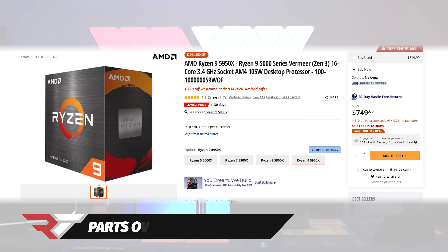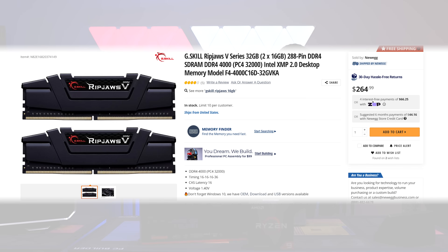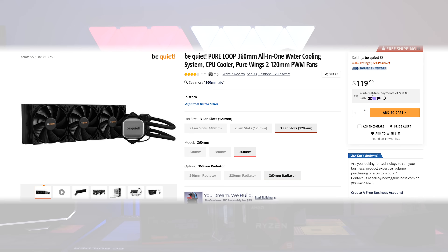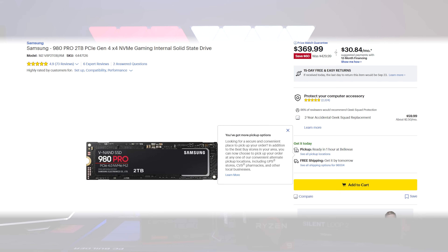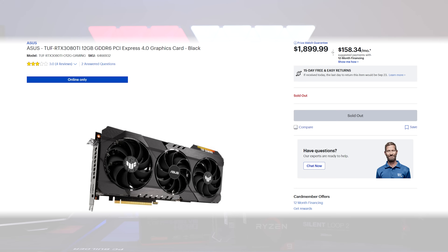Starting with our components: we're using the Ryzen 9 5950X CPU, the ROG Crosshair Dark Hero motherboard, G.Skill Ripjaws 5 at 4000 megahertz CL16 — really, really fast. The Be Quiet Silent Loop 2 AIO, four Samsung 980 Pros giving us four terabytes of storage, the Seasonic Prime TX-1000 PSU, and the ASUS ROG TUF RTX 3080 Ti. That's all of our parts.